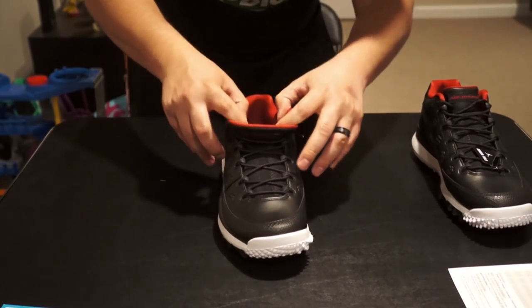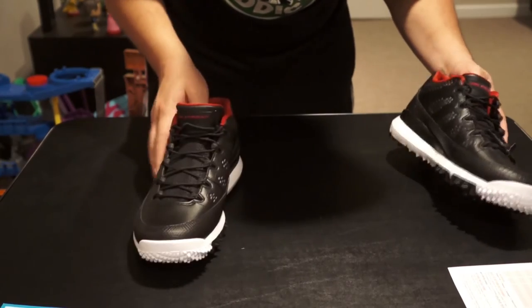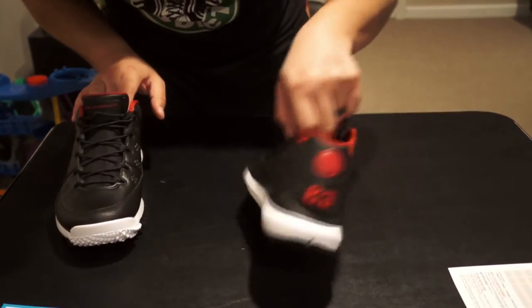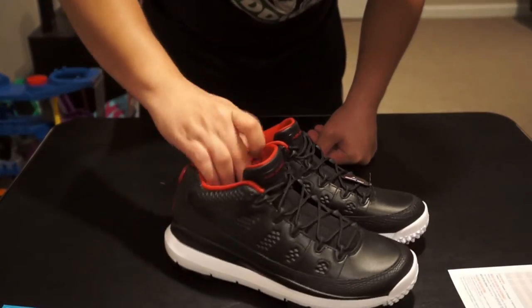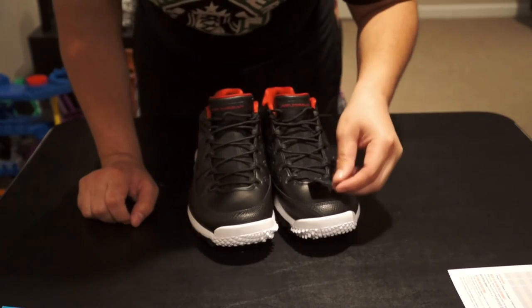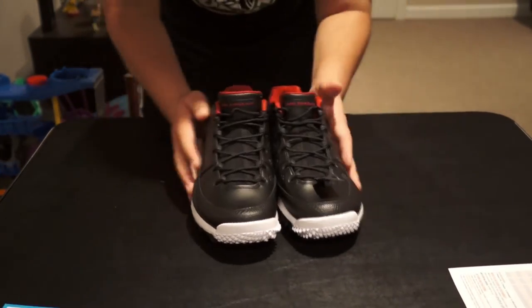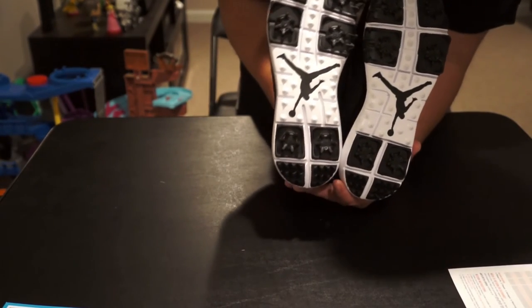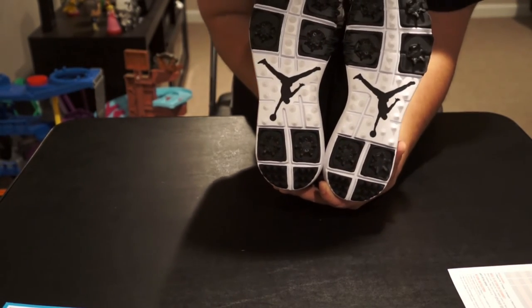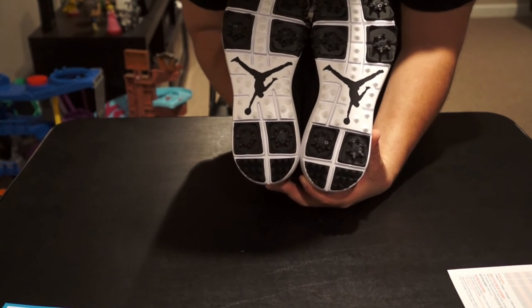The inside is basically the same as a regular Jordan 9 — no difference there. It says 'Jordan Golf' on there, and it confirms they are waterproof. I had a feeling they were, but I wasn't 100% sure — though they would have to be if they're golf shoes.